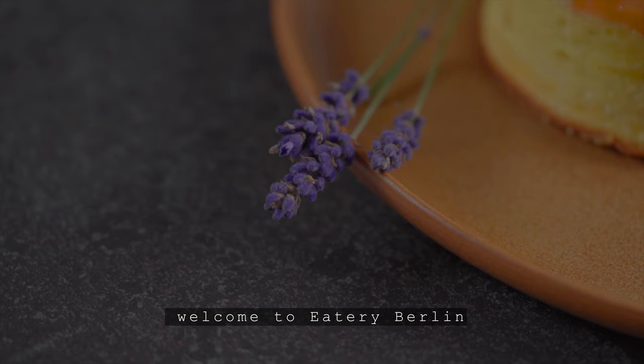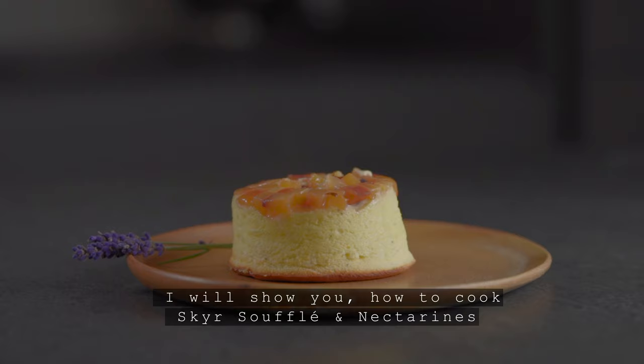Welcome to Eatery Berlin. My name is Ben Donat and I will show you how to cook skier soufflé with nectarines.